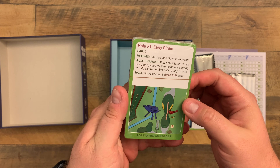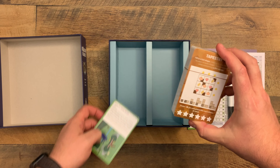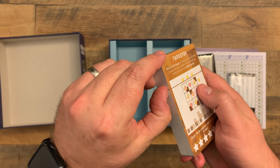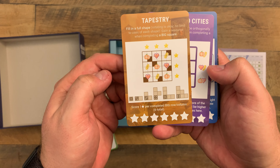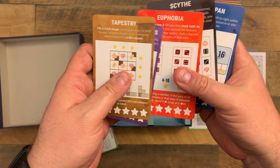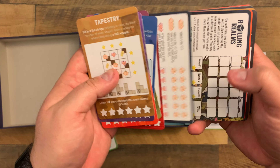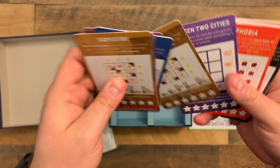These are the Solitaire Mini Golf cards and the realms to play on. Let's go ahead and open these up. Got a tapestry, between two cities - now these are glossy so you can mark right on these, dry erase. That is a very cool thing. The society. And a scoring card. And then we start all over again with different colors - so tapestry.